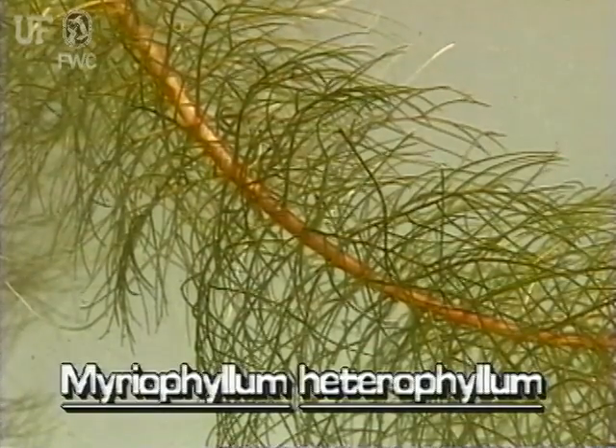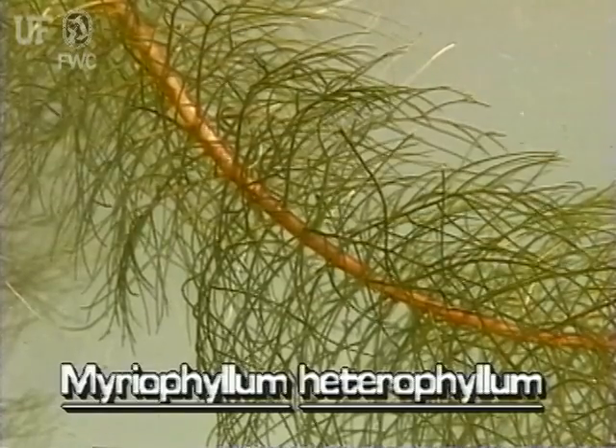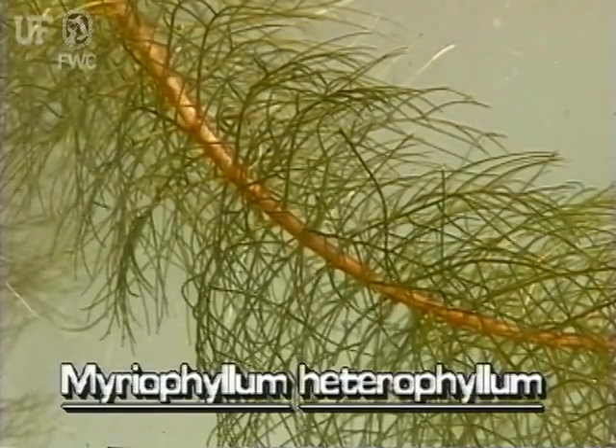The submersed leaves are limp, deeply divided, and feathery. They are about two inches long and an inch wide.